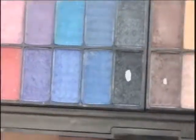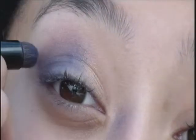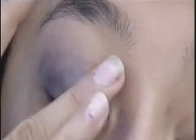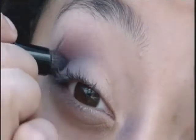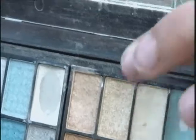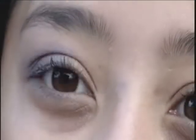Next I am going to be taking my lighter purple color and mixing that with this dark gray color, and I'm just going to put that in my crease just to give it a little bit more smokiness and a little bit more definition. Then I'm going to take this creamy color and pat that on my eyelid just to give it a little bit more intensity.